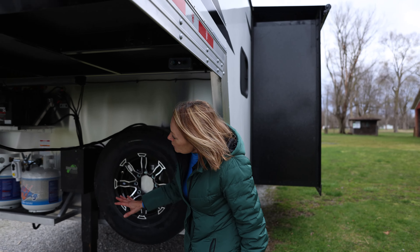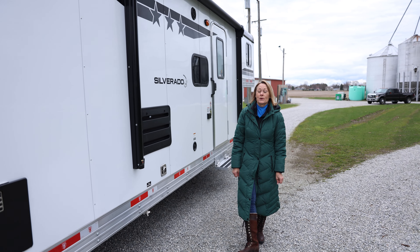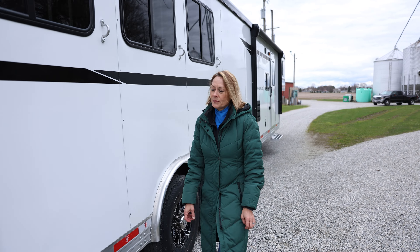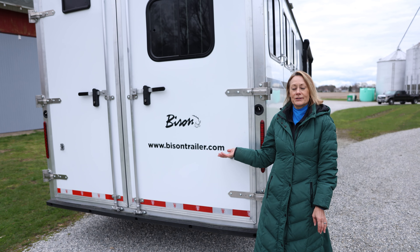This trailer comes standard with two propane tanks and two batteries. Thanks for watching everyone — we're really excited about 2025. Again, this is our Silverado, our aluminum frame trailer. If you have any questions or inquiries or you want to see our other models, please visit us at BisonTrailer.com.